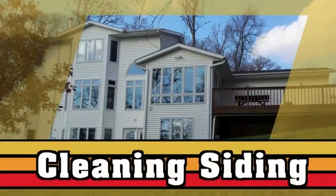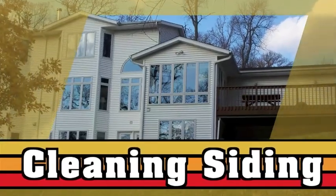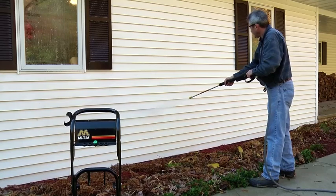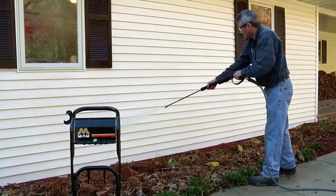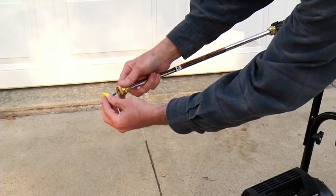Mighty M pressure washers are the perfect tool for cleaning the outside of your home, using almost 80% less water than a garden hose with far more power. It's very important that you use the correct nozzle to clean house siding, or you can quickly damage it. The yellow 15 degree nozzle is the best choice for this task.